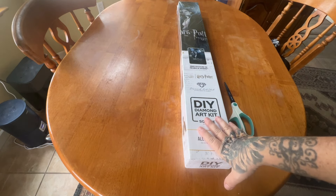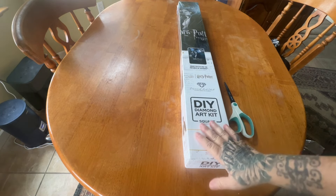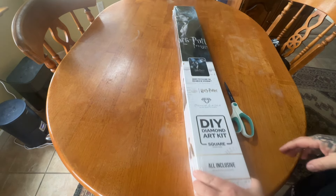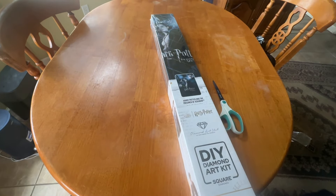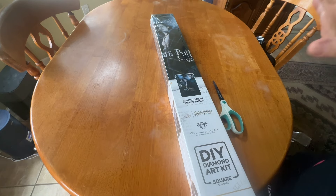Today we have a new release from Diamond Art Club. This was released the weekend before last, and this is one of their collaborations with the Wizarding World — Diamond Art Club, legally licensed. And this one is one of my favorite Harry Potter movies. I believe Hannah from Sparkling Spectrumite — this is her favorite book. I don't read the Harry Potter books, I just watch the movies.